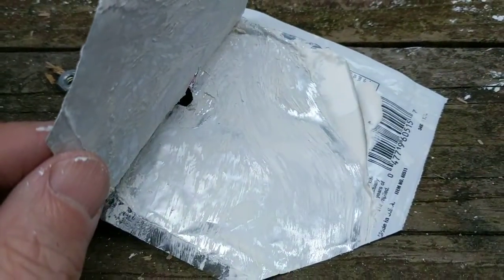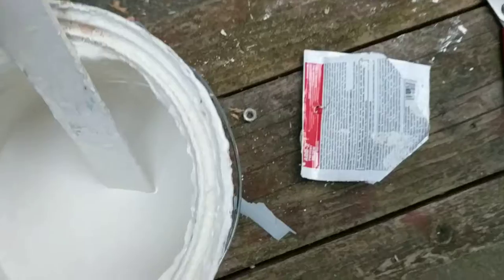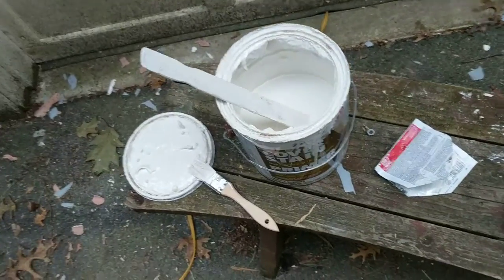I thought it might come out as powder but it's really just a liquid, so it's a little bit messy. It's supposed to cover one gallon; I put more than half of it into this container which is less than half a gallon, so there should be plenty in it. Now I'll go ahead and put a coat of that on.